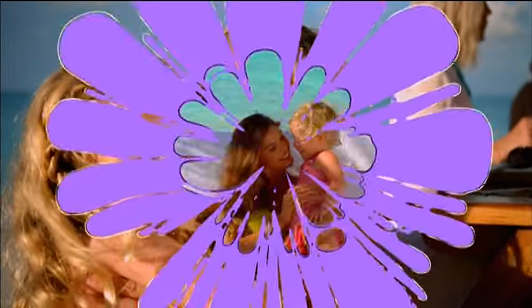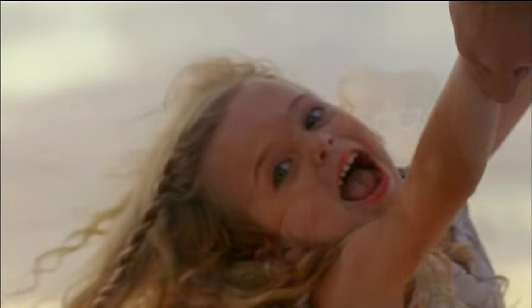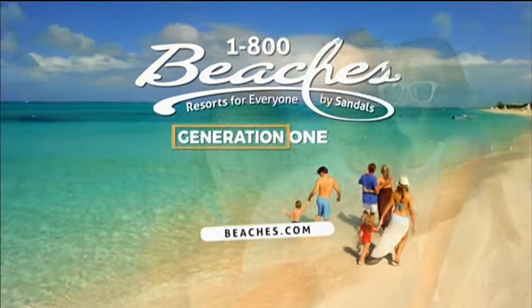As a proud sponsor of Sesame Street, Beaches All Inclusive Family Resorts encourages sharing, caring, and being truly inclusive. Because opening our arms and our hearts to everyone — that's the true meaning of generation everyone.